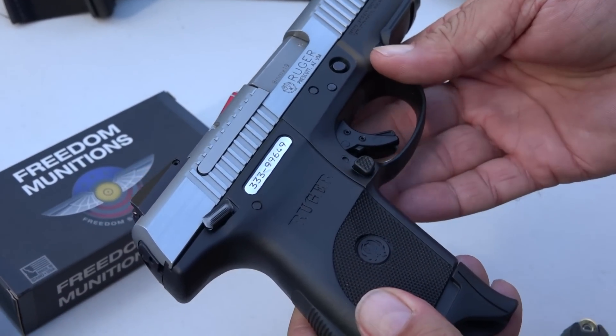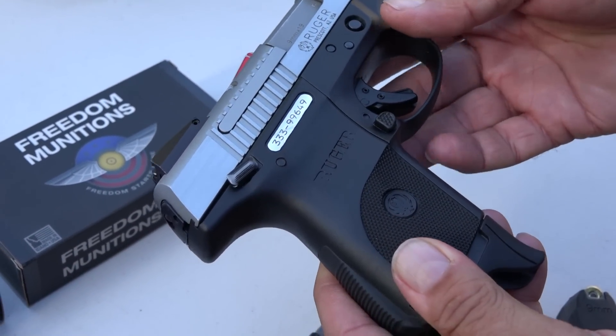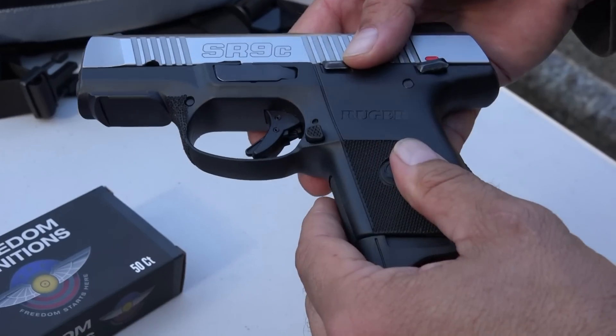Also, the magazine release on the SR9C or SR series is ambidextrous, which is a very nice feature for those of you that are lefties.